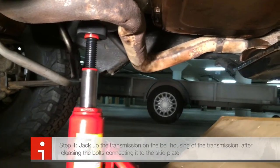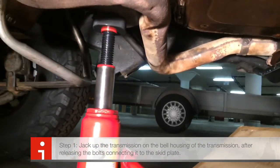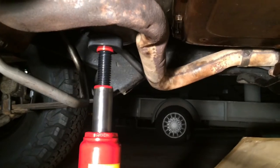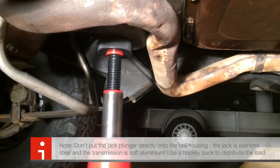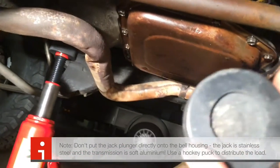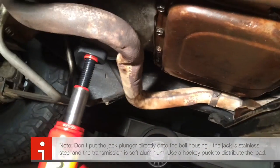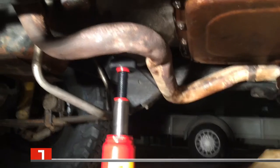I've just jacked up the car. I put this jack on the transmission and the support between the jack and the transmission is a hockey puck — just one like this, you can see this one here. So I don't need to put too much point pressure on it.